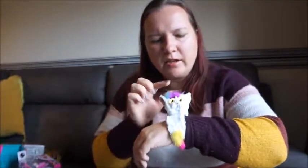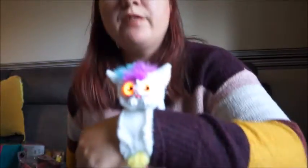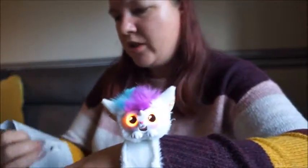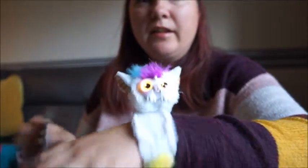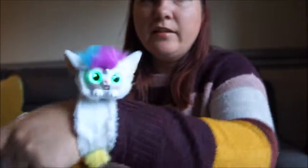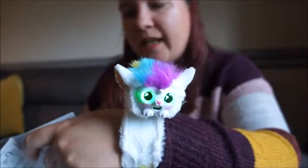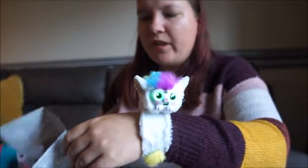There you go — and look, the eyes change colour because they represent different moods. She's got orange eyes at the moment, which means she's not very happy with me. The eyes are green, yellow, orange, or red: green is happy, yellow is calm, orange is anxious, and red is grumpy.